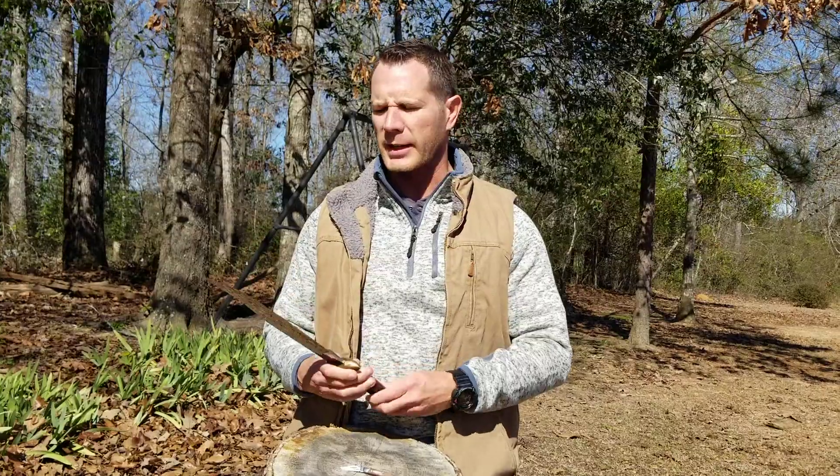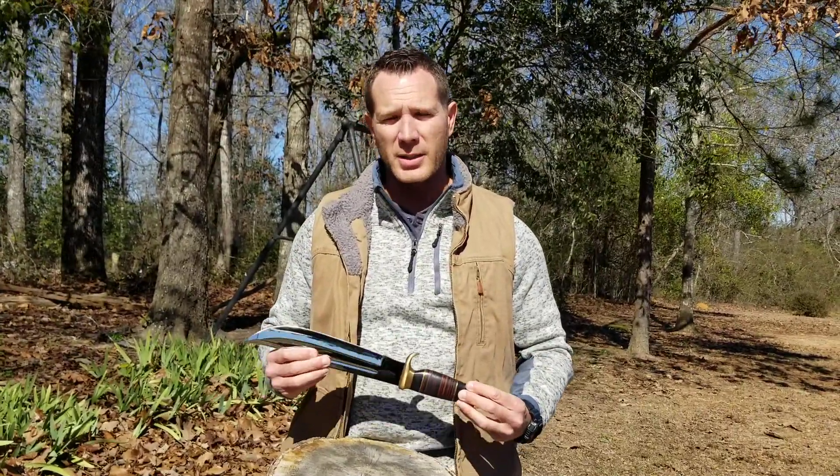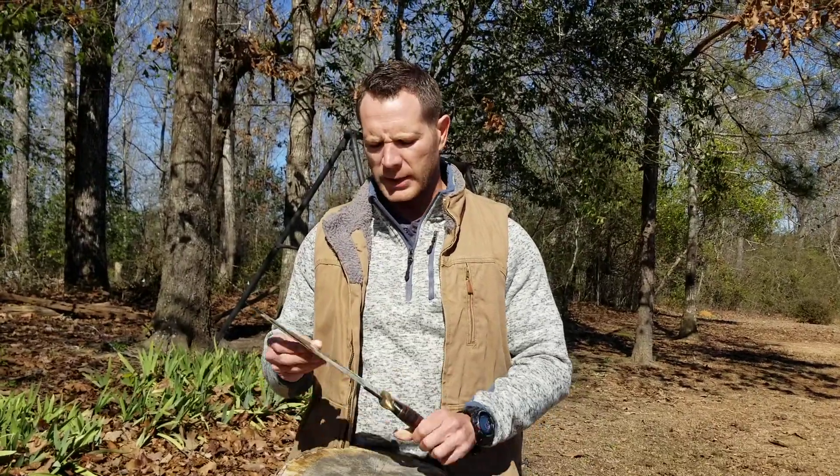If you're not familiar with Crocodile Dundee, you need to pause the video right now, go check out Crocodile Dundee, and then you need to go check out Crocodile Dundee 2, and then number 3. Number 3 is not so good, but it's got Paul Hogan in it — it's got Crocodile Dundee — so it's definitely worth a watch.